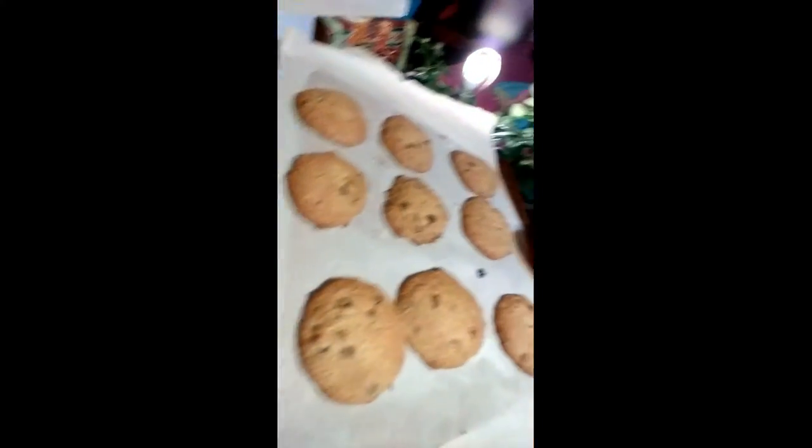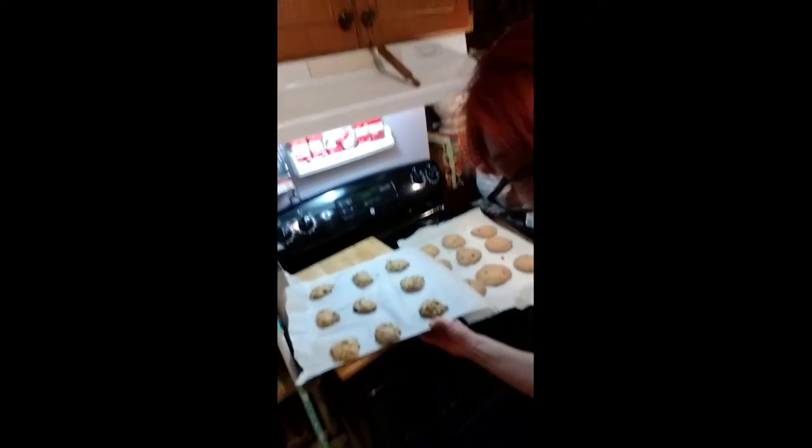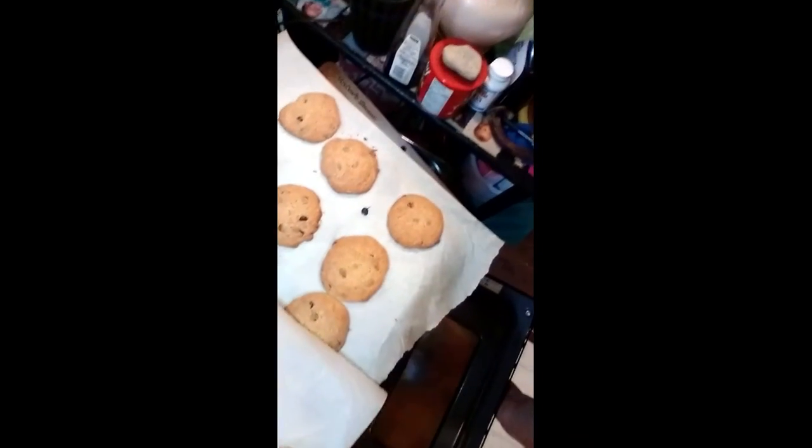The cookies have been in for 10 minutes at 390°F. Let's check them — I think they're perfect. Let me grab the oven mitt so you don't burn your hand. Look at those cookies! They're going to be so good. I'll let them cool down a little bit, and I've got the other sheet ready to go in next. They went from raw dough to baked really quickly.